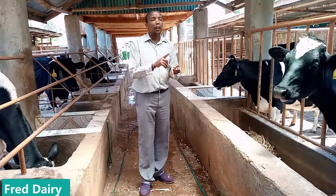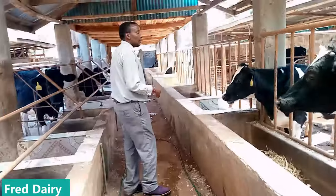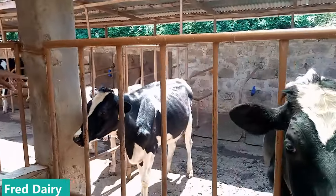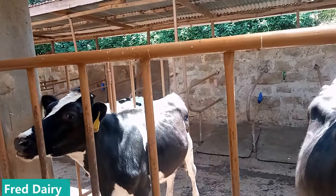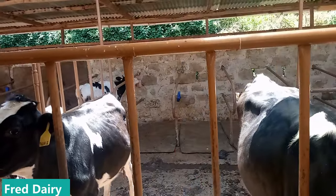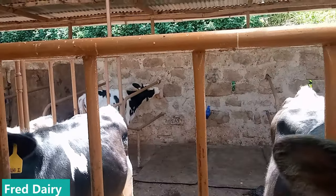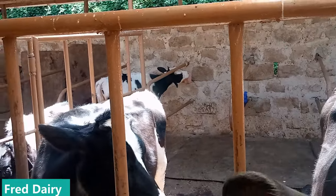As you can see here, we have cow mattresses where they sleep. We also have mineral lick drops — mineral reed drops — so for each and every cow. As you can see, that heifer is already licking that. Make sure you have those mineral blocks in your cow shed to keep on doing what you are supposed to be doing.